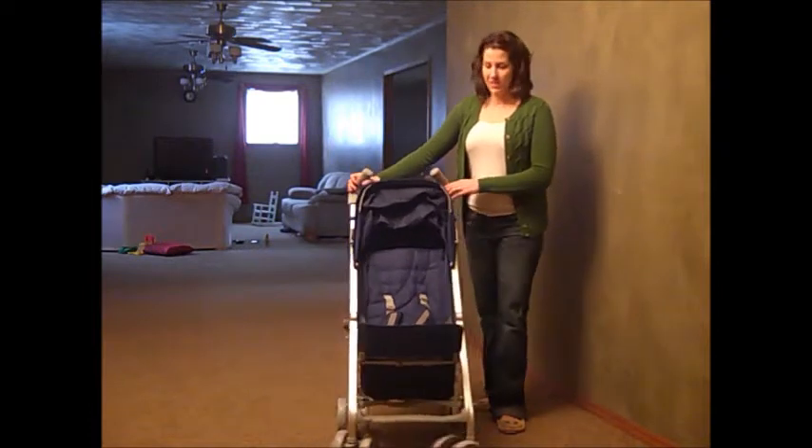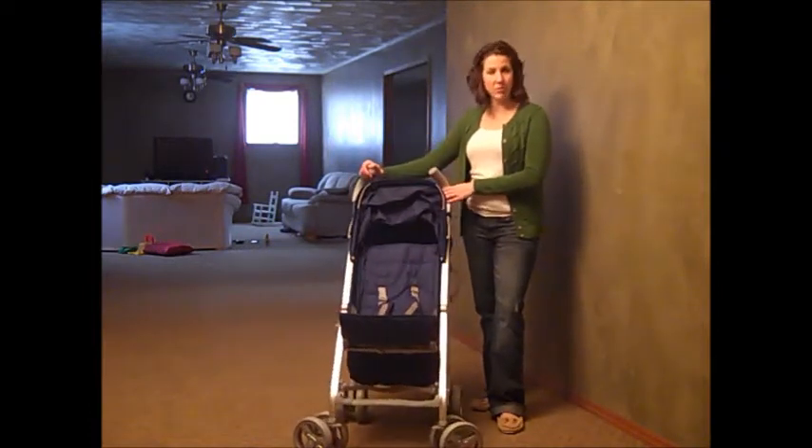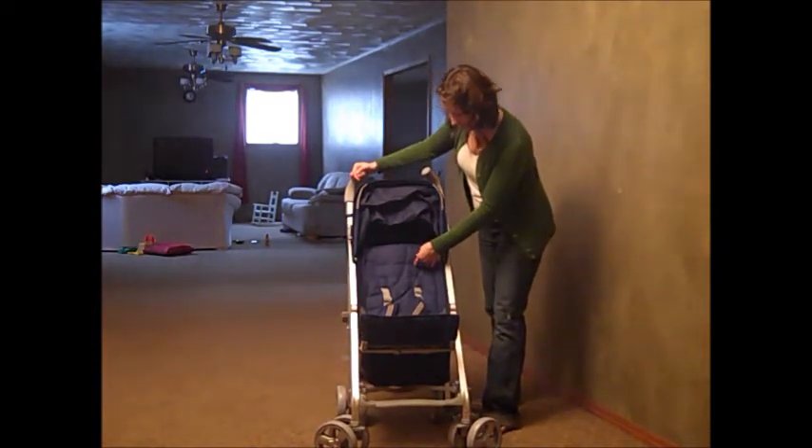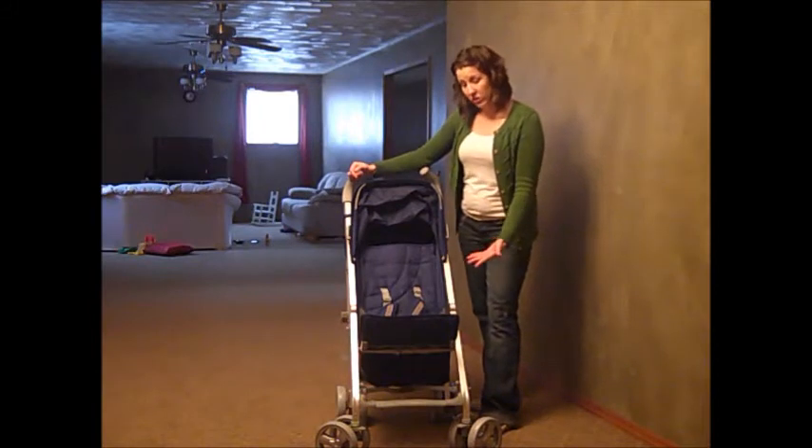A few of the features I really like about this: there are several colors to choose from — this is the Blueberry. There are also several spots to put the harness to adjust for how tall, short, or small your child is.